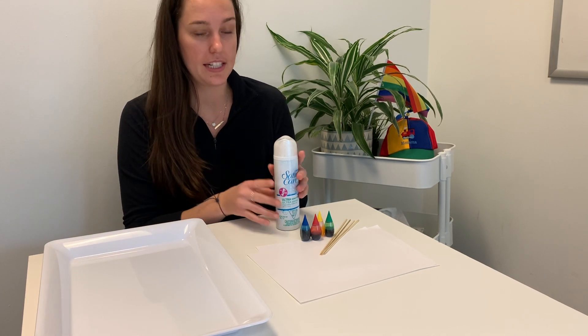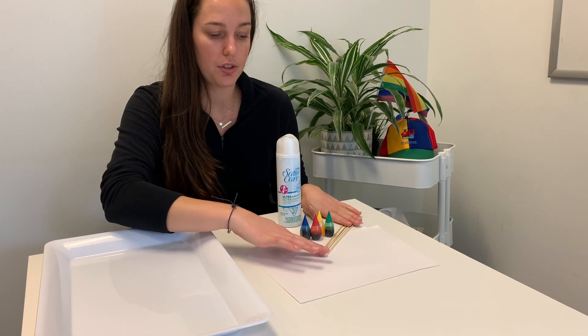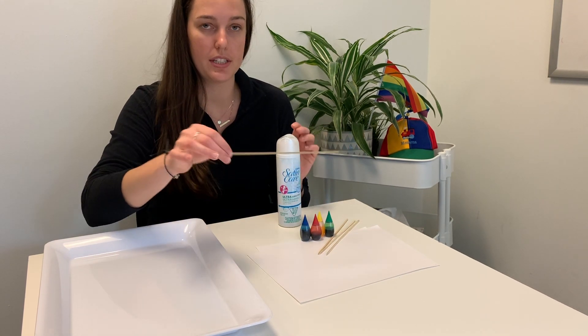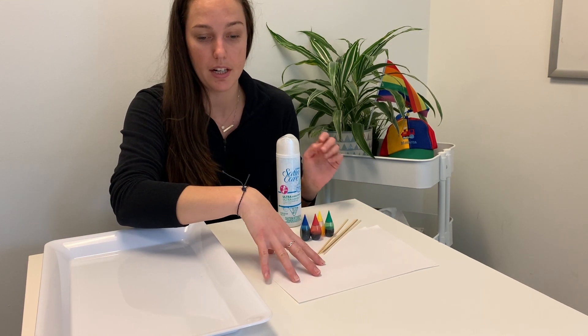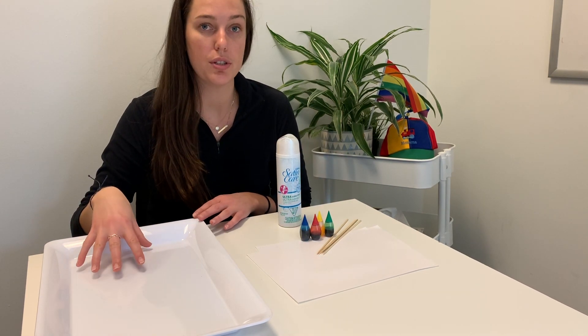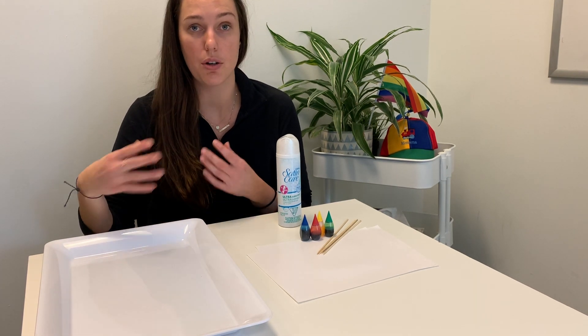For this activity you're going to need some shaving cream, some food coloring, some skewers — just make sure you cut off the pointy ends if you're working with small children. You're going to need some cardstock paper and a surface to do this activity on. I've got a tray here; you can use a baking tray or a bin.